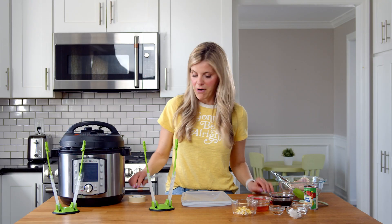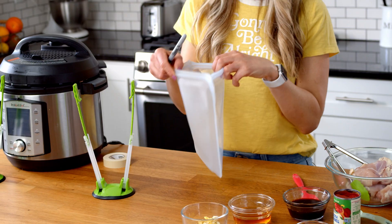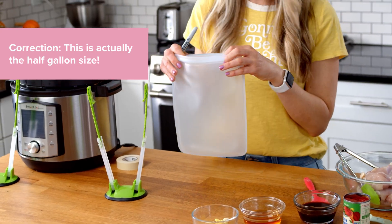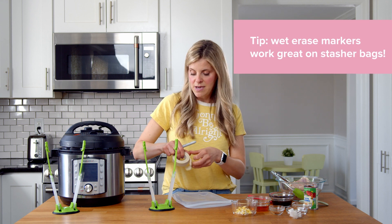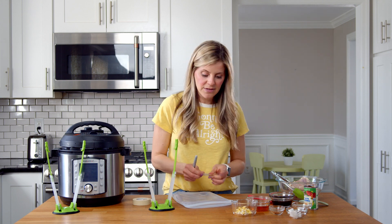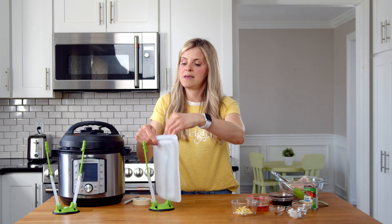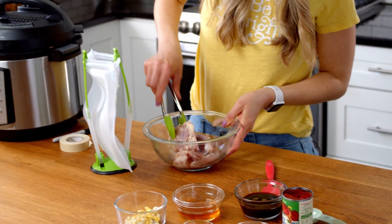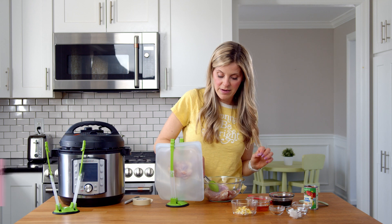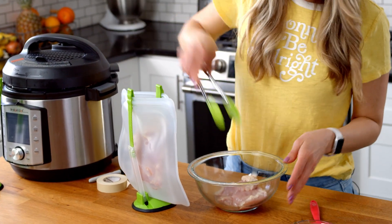For the Asian chicken I'm gonna use a Stasher bag, which is basically just a reusable Ziploc bag — this is their half-quart size and it's perfect for freezer meals. I don't like to use a Sharpie to label on my Stasher because I reuse it all the time, so we're gonna use some freezer tape — the Scotch 3M is the best of all the freezer tapes. I'm using chicken thighs this time, though this recipe is super versatile — I love it with steak and there's a pork tenderloin version on the blog.